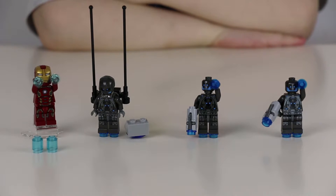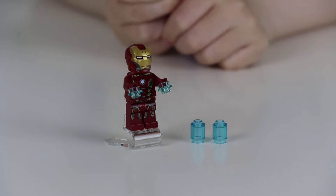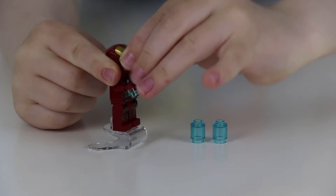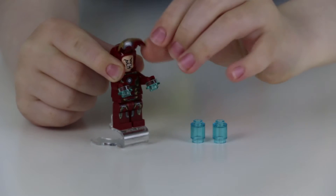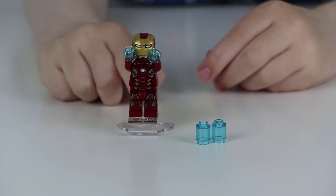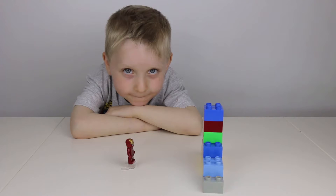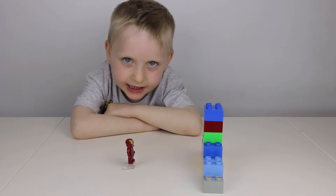Let's take a look at the minifigs. First up, this is Iron Man. He comes with a hingeable helmet. He's got two faces, and he's also got a super jumper platform. Let's see how high he can jump.